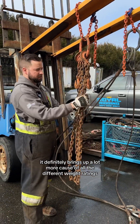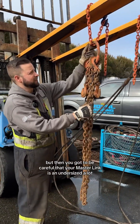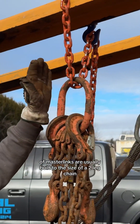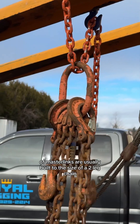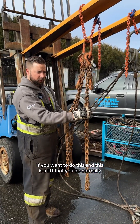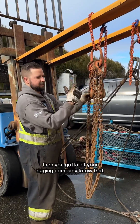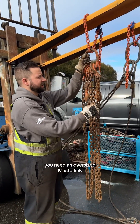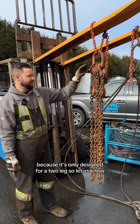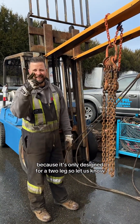It definitely brings up the weight rating a lot, but then you've got to be careful that your master link isn't undersized. A lot of master links are usually built to the size of a two-leg chain. If you want to do this and it's a lift you'd do normally, you've got to let your rigging company know that you need an oversized master link to handle those kinds of weights, because it's only designed for a two-leg. So let us know.